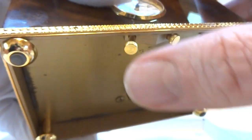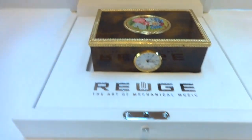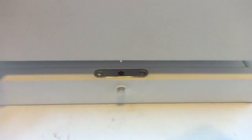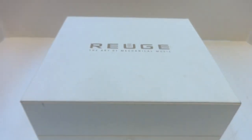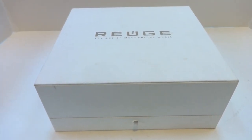It's a wonderful piece. It's a very rare piece. Again, it's a prototype piece. And it still comes in the original Rouge Music presentation case. It's just beautiful. Take care.